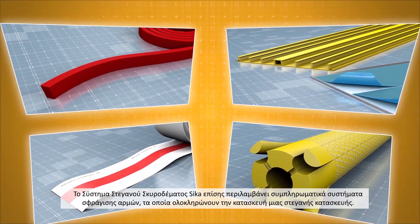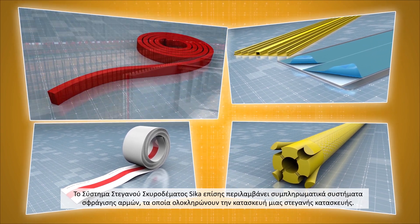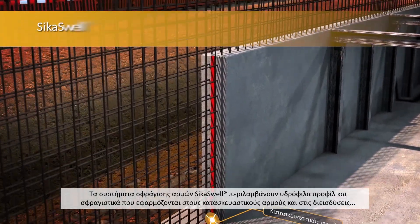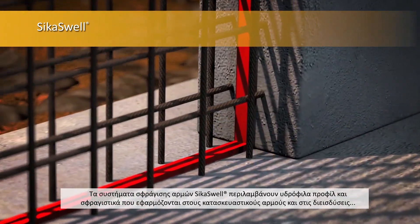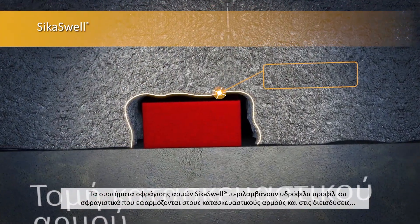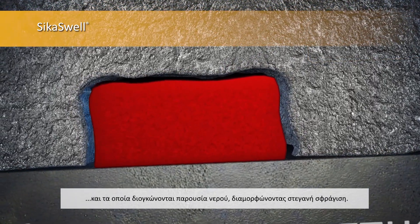The Seeker Watertight Concrete System also includes complementary jointing systems, which complete your watertight structure. The Seeker Swirl Jointing Systems are a range of hydrophilic profiles and sealants applied to the construction joints and service penetrations, which swell in contact with water, creating a watertight seal.